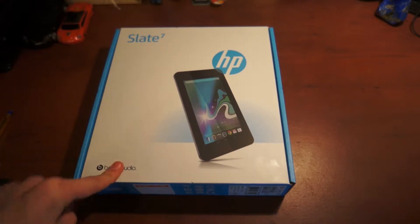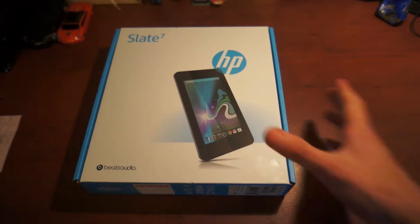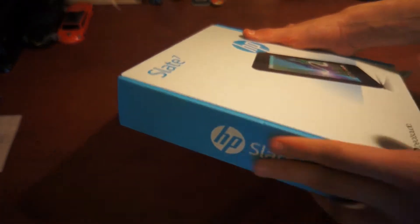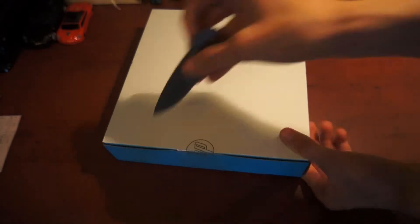The audio is from Beats Audio, just like you can see. Let's take a look at it. Nothing special on the box — just a simple beautiful box. I really like this blue coloring. So let's find the seal — there it is.